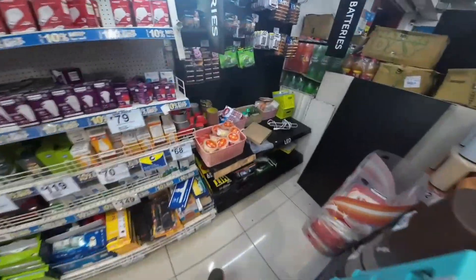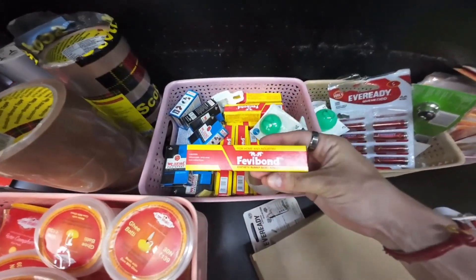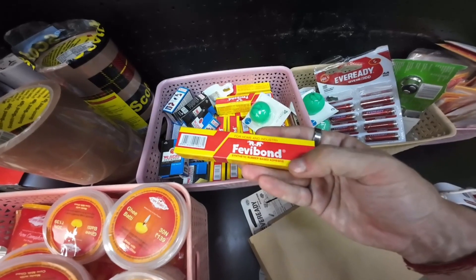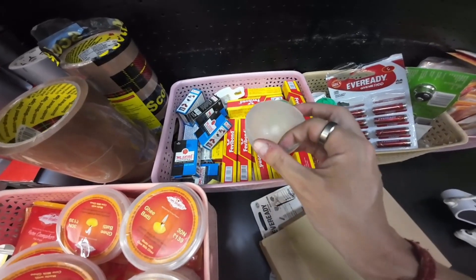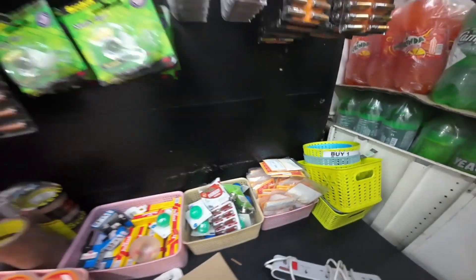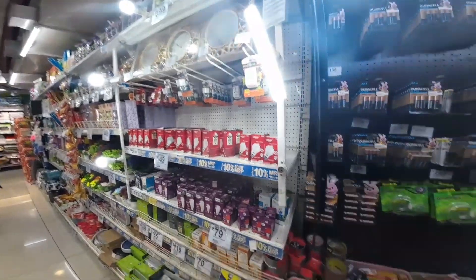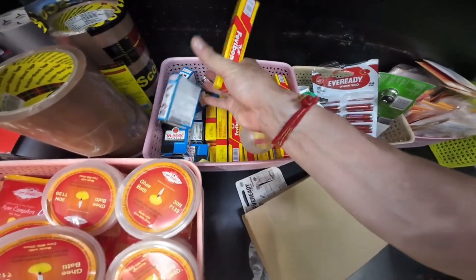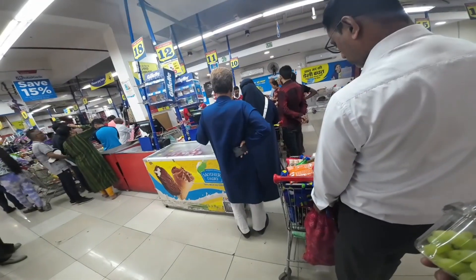Ta-da! So obviously I've been around the store and this is the only glue I can actually find - Fevibond. And it is absolutely useless. It says synthetic rubber-based adhesive, it's for leather and rubber - it's not even what I want. They literally do not have any other glue. This is the glue section and there's literally no more glue anywhere, so it's going to have to be that.